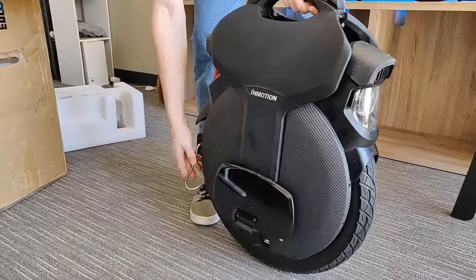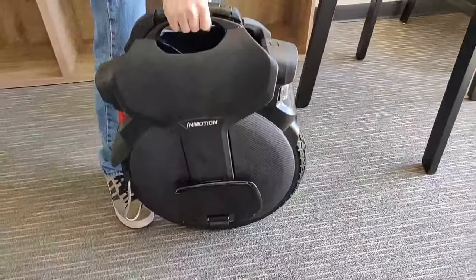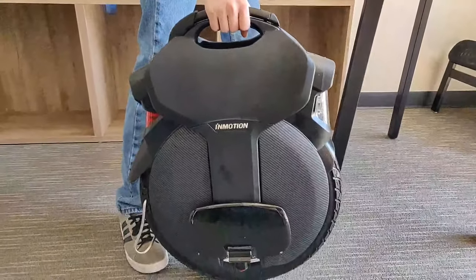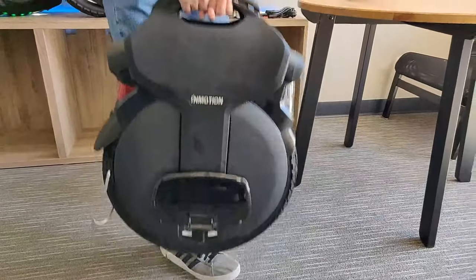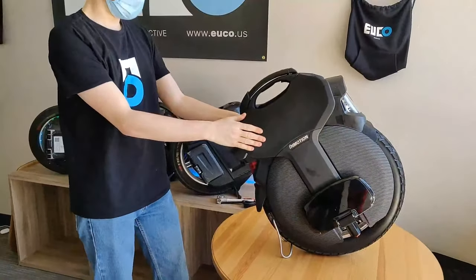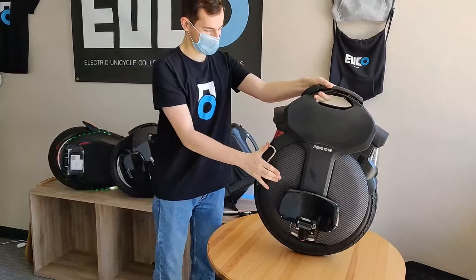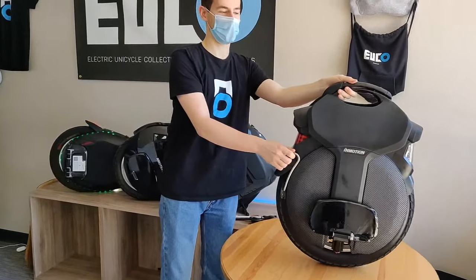I'm just going to engage the kickstand right here and put it up on the table where I can talk about some of the awesome features of this wheel. First test of the kickstand — is it sturdy? Yes. This is an awesome kickstand. It looks like it snaps into place so it won't fall down when you're riding, which is awesome.